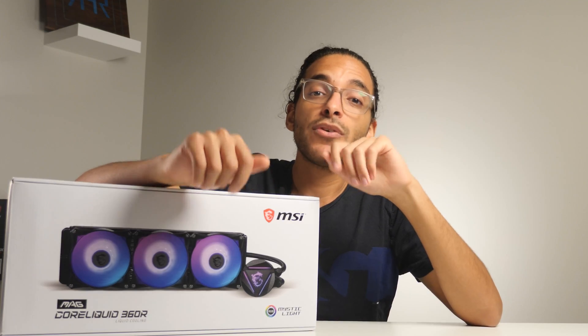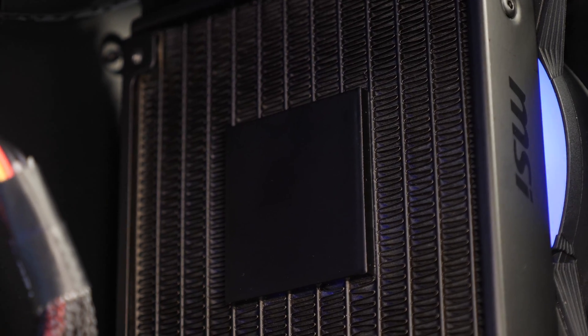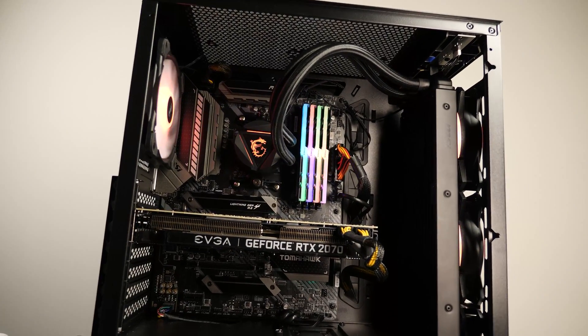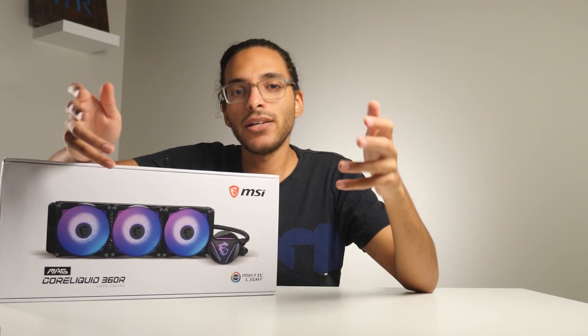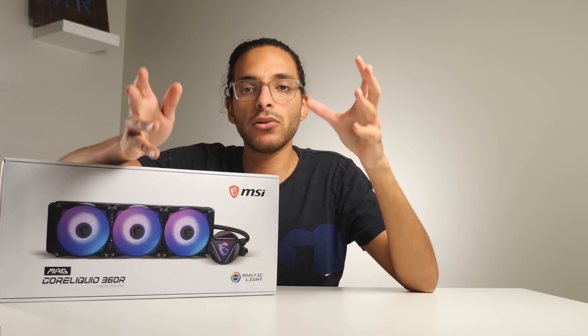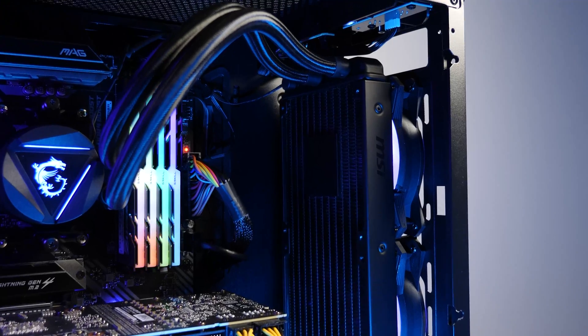AlphaTech has come up with another idea: they integrate the pump directly inside the radiator itself. The most noticeable improvement this new location brings is active cooling of the pump itself. With the AlphaTech design, not only is the pump actively cooled, it's going to run cooler just because of its better location. This in turn should mean it could potentially last longer.